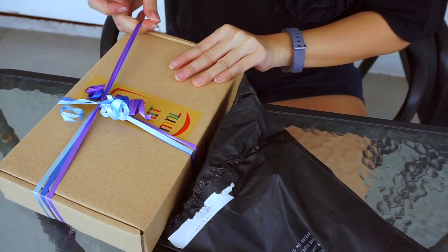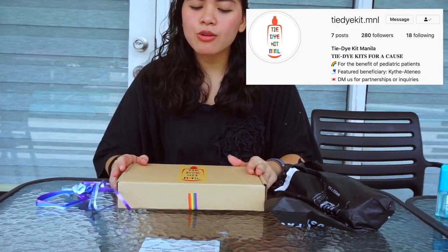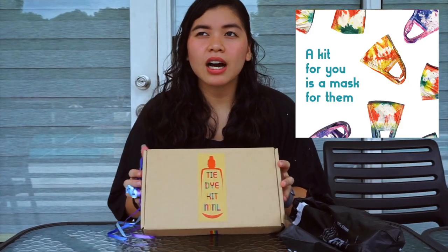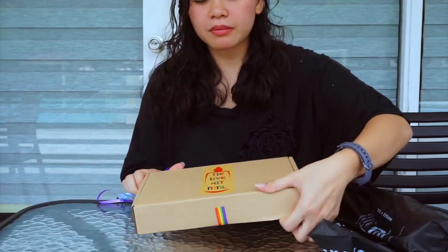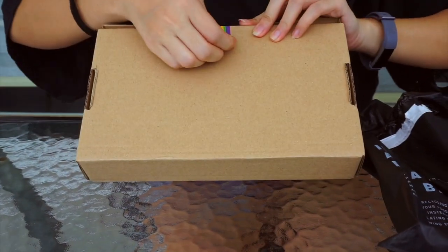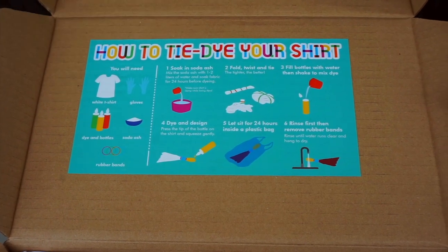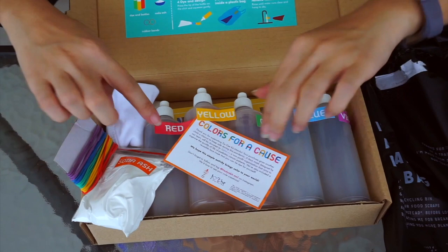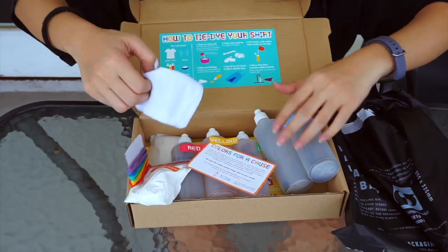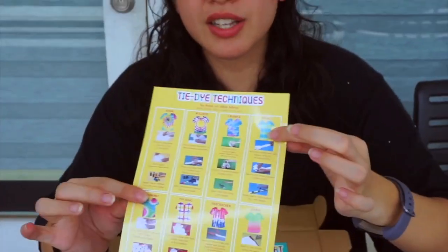So this is the tie-dye kit from Tie-Dye Kit M&L. With every purchase, you donate a face mask to their beneficiaries — super good! If you're looking for a quarantine DIY project, this is perfect. Inside we have the directions, soda ash, rubber bands, bottles with tie-dye paint, a mask, plastic, and a guide for different techniques you can do.